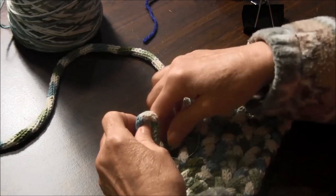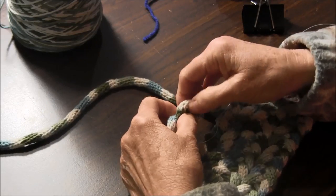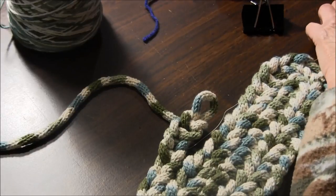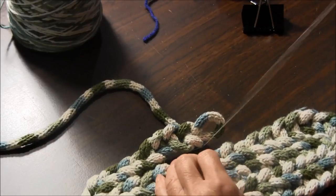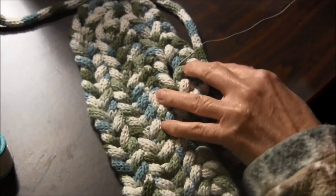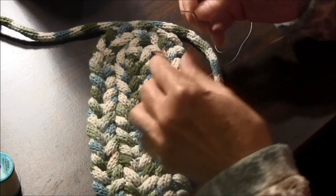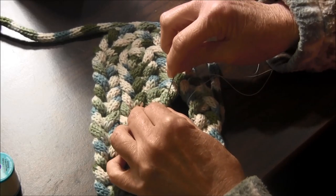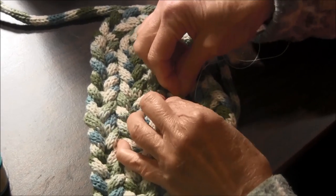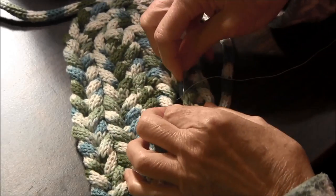Let's make a few more loops here. As you can see, I'm doing the cord and sewing all along. I just take my needle and thread, put it in through here, through the cord on the side, and pull it and sew it in place.